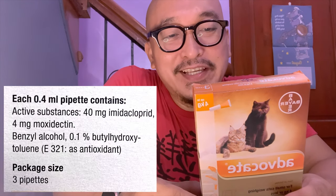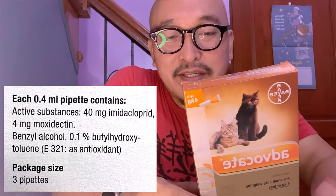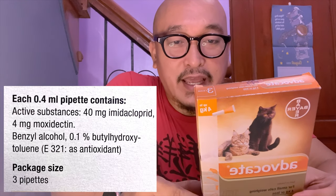Each of the boxes will contain three pipettes, and the pipettes actually contain active substances. I don't want to read these scientific terms, but all they do is remove ticks and fleas from your cats.